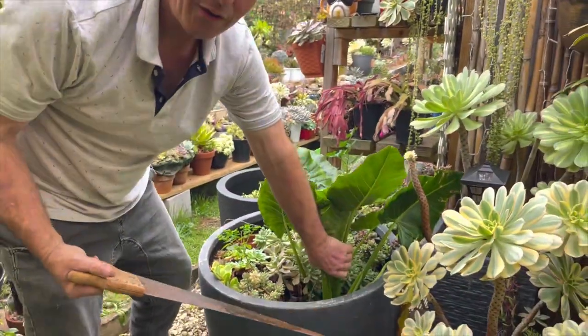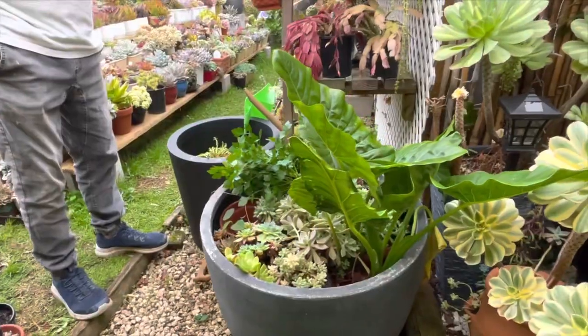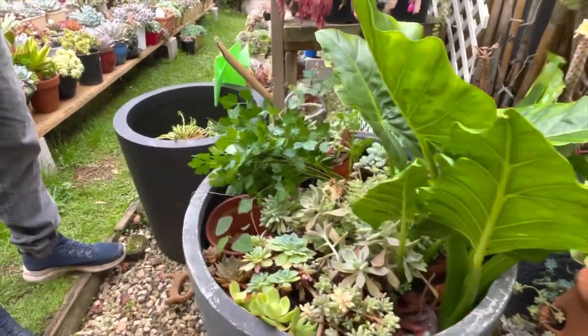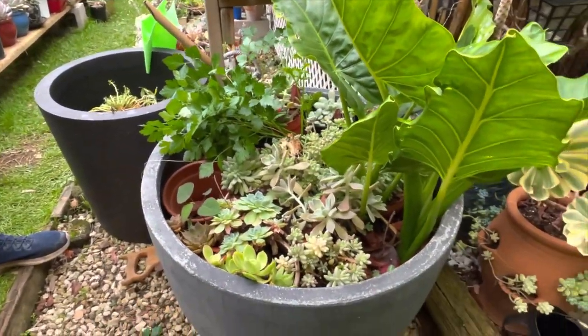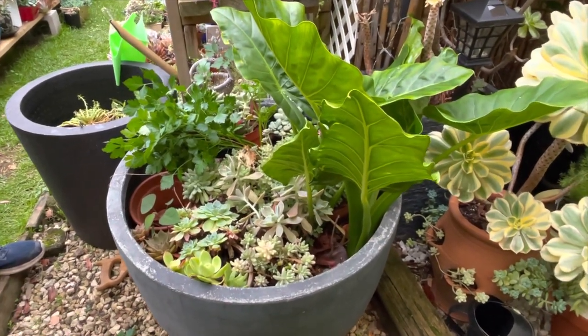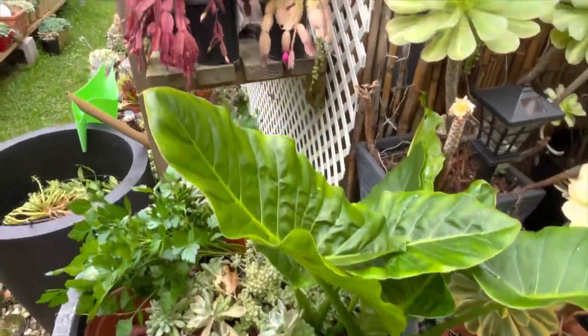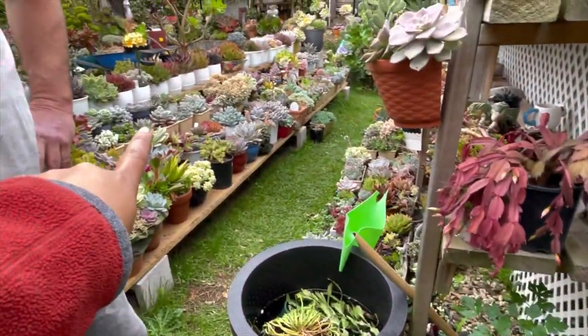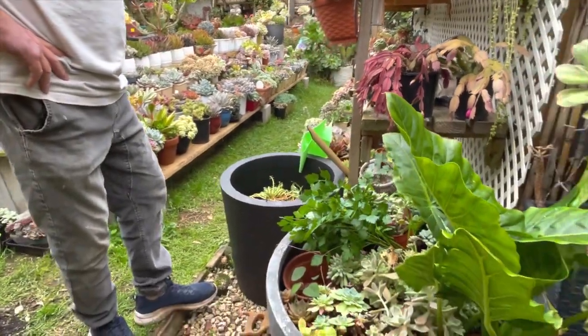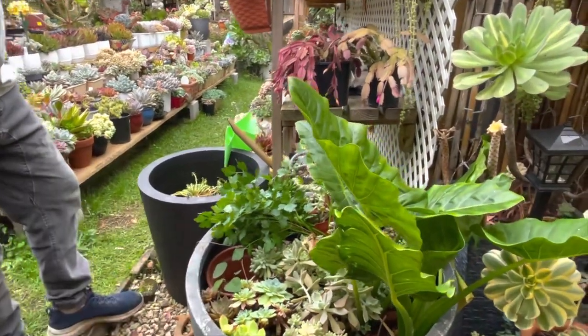I've decided to just take them all off, clean the pot out, remove everything, and then put some more succulent plants here from my collection. So that's the plan — now we're just going to clean it out and remove everything.